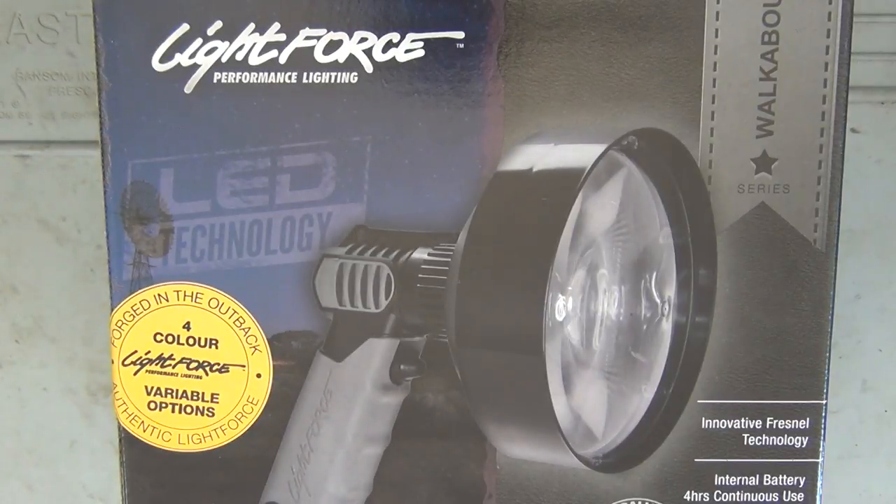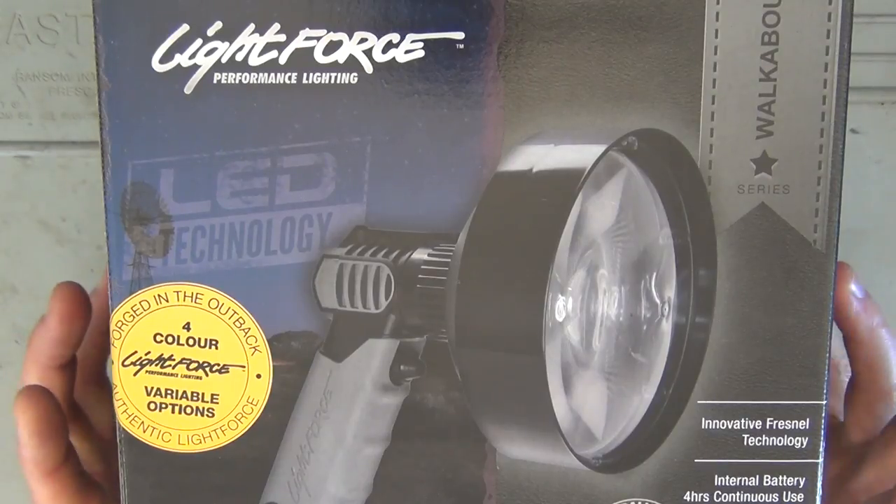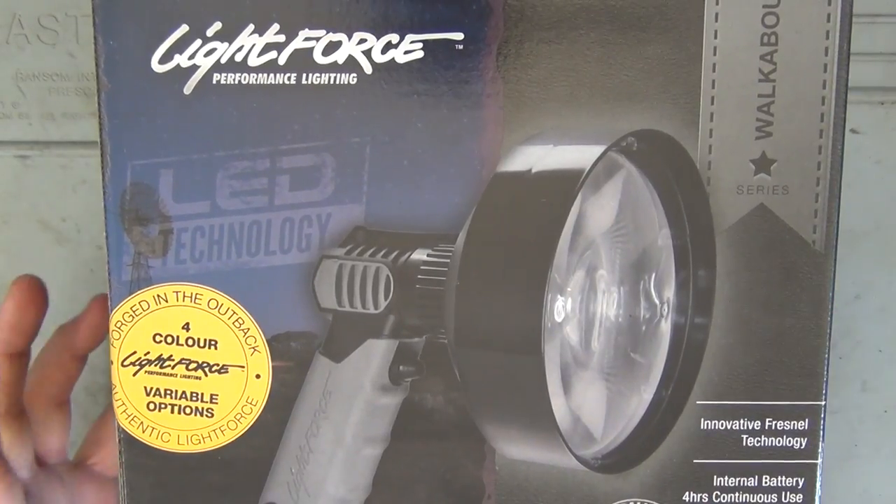Hey guys, welcome to Aussie Reviews. Today I'm checking out the Lightforce Enforcer 4C 140mm LED Spotlight. So this is the box here — I'll just open it up and show you everything that comes in the box.